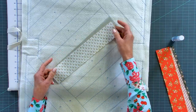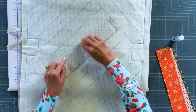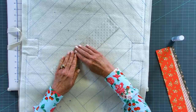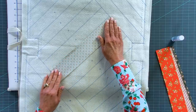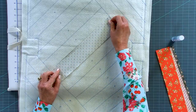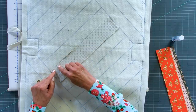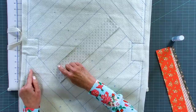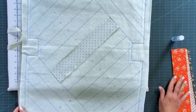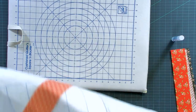Now take piece number two - the white or cream with colorful dots - and put it right sides together with piece number one, using the printed line as our placement line. The lines are not sewing lines but placement lines, and we're always going to sew a quarter of an inch away from that placement line. Sew that quarter inch in and you're attaching the two fabrics to the batting and to the backing - that's why it's called quilt as you go, because you're doing all steps in one process.